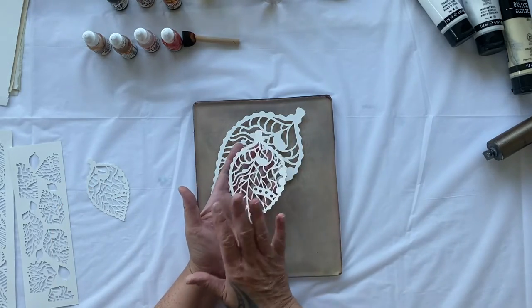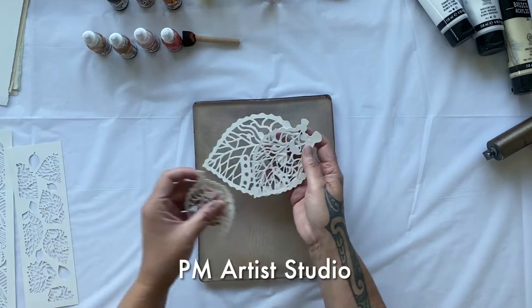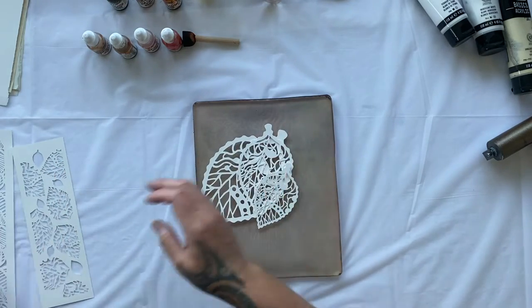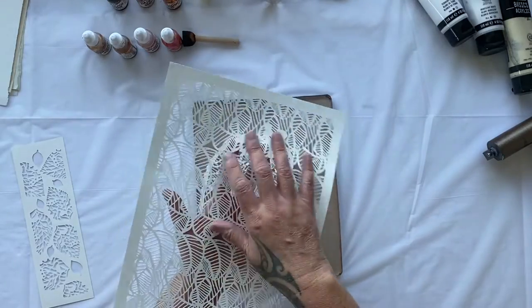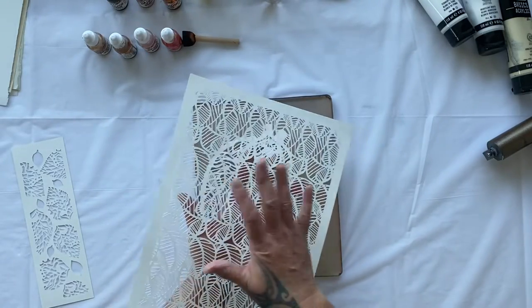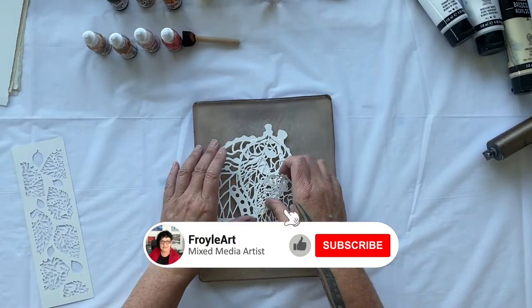These are beautiful masks from PM Artist Studio. I have a few of these gorgeous leaf masks. I also have some of these ones which have an incredible textured pattern on them. That's going to be fun.